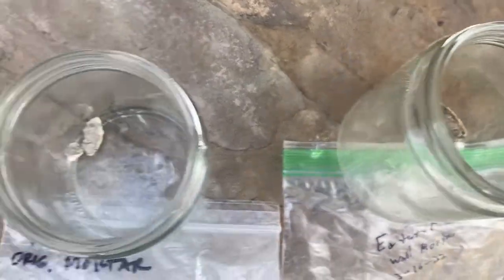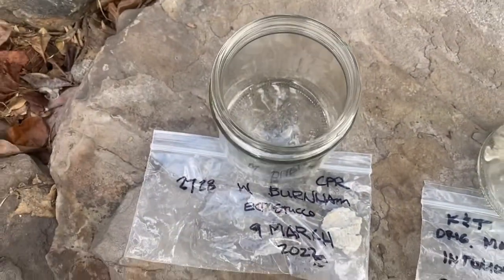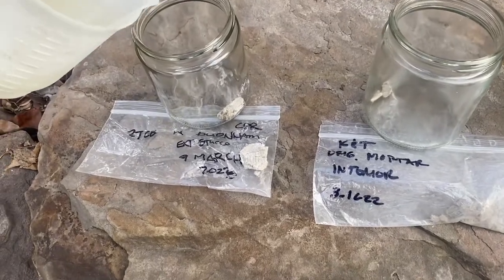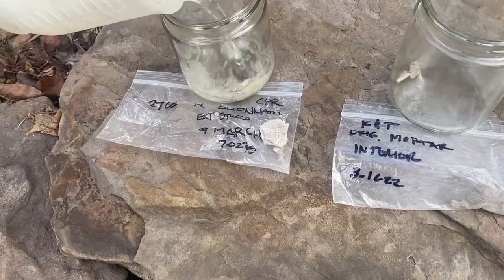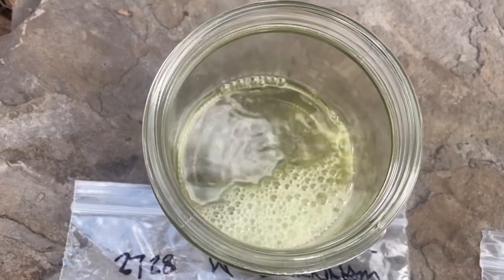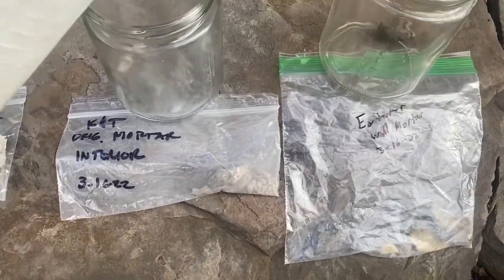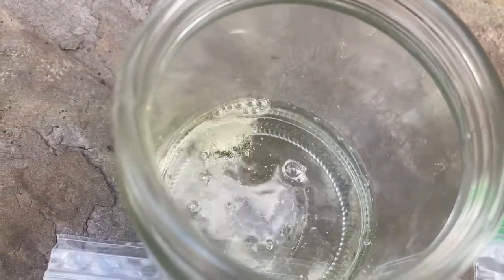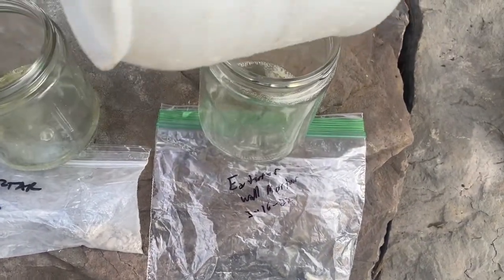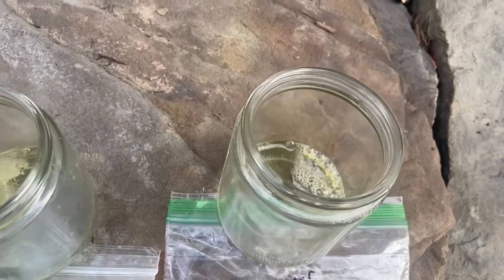So you can see that I've got these samples inside and this is muriatic acid. You can see that that's fizzing. This one is fizzing, maybe not quite as much. Then I'll put the final one in.